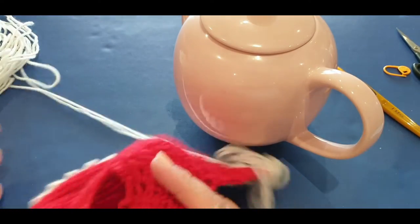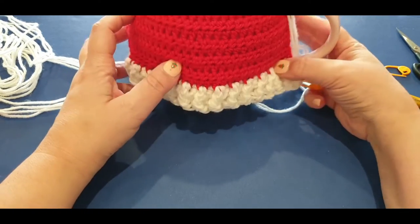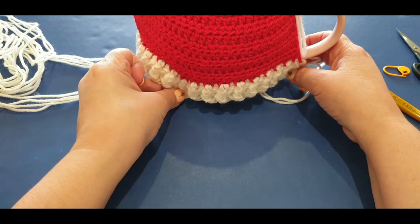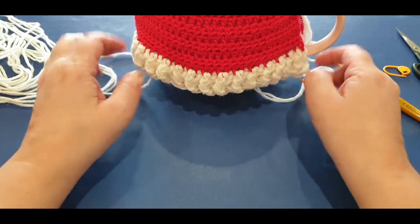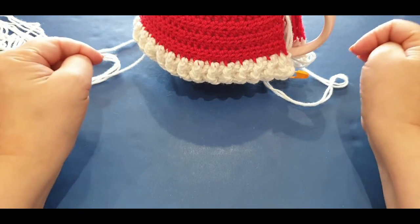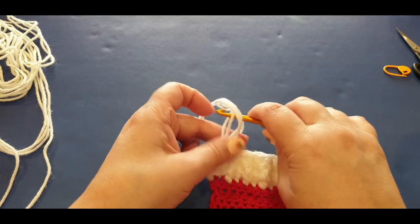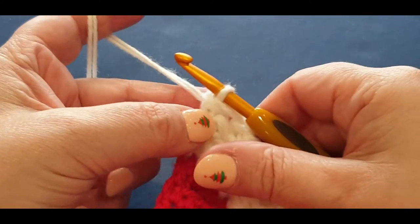Before we do anything else, we need to do one final row. Grab your teapot, pop your tea cozy on - that's too short. You need to do either another row of half double crochet or a row of single crochets. If you're using cotton your cozy may already be long enough. If you're using wool like me, mine has jumped up a little bit - I'm going to do another half double crochet row. We'll be putting a button down here later anyway, so we're going to do one more row.